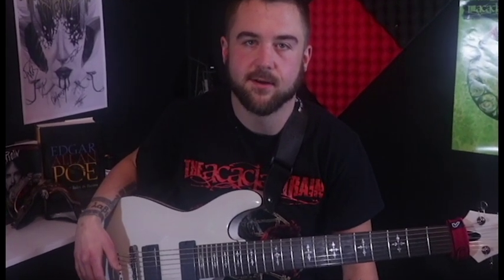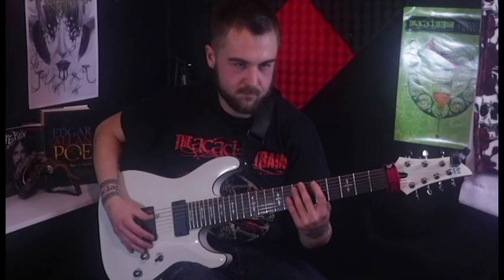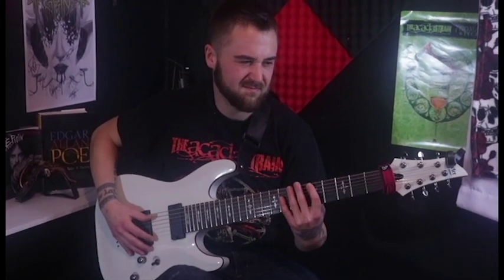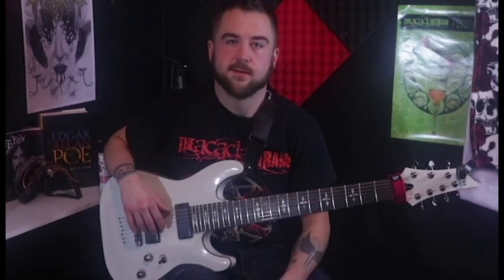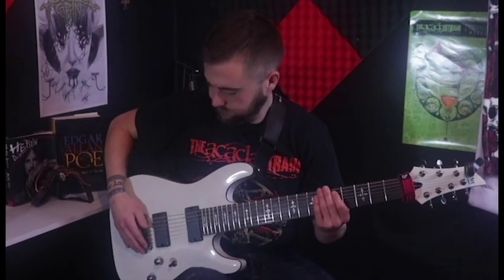So today we have a guitar tutorial for iDementia by Whitechapel. Picks are illegal, so we're slapping. Here we go. So today we have a beginner guitar lesson. Here we go.